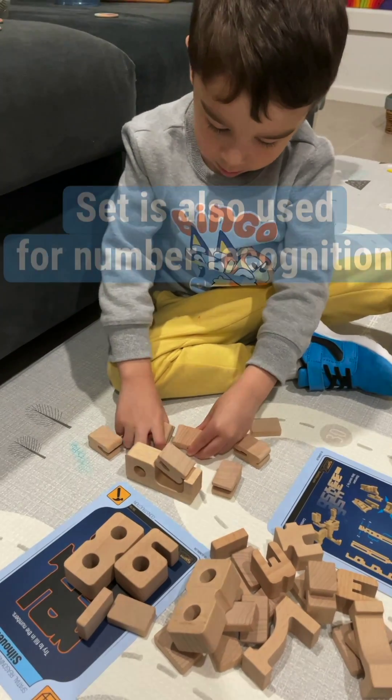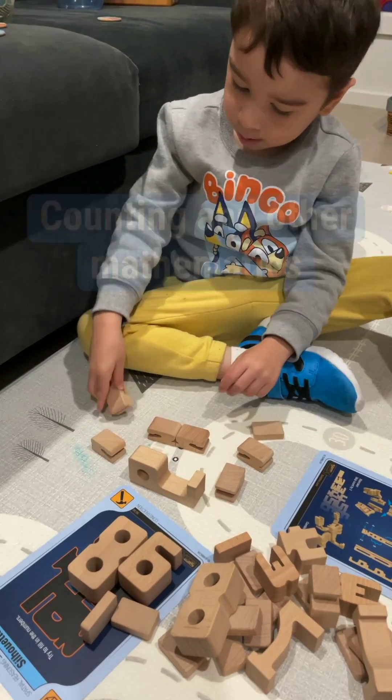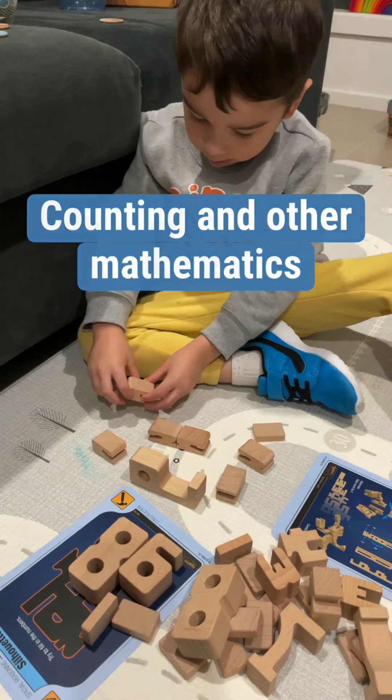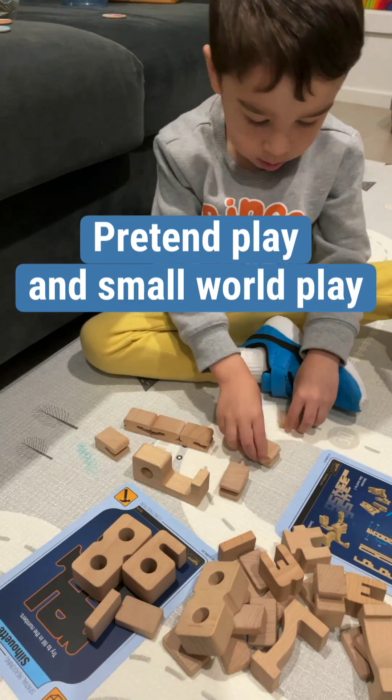The set can be used for number recognition and for other mathematics such as counting, addition, subtraction, multiplication and division, and for pretend play and small world play.